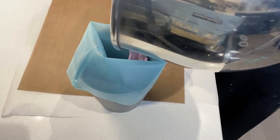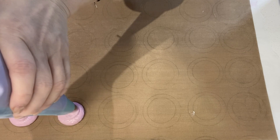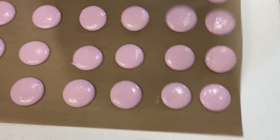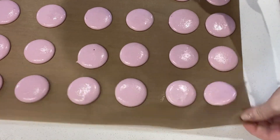Put the batter into a piping bag. Begin piping the batter in small 3.5 cm rounds, a little apart. Tap the tray against the counter gently so that the tips of the rounds are flattened and become sealed on top.